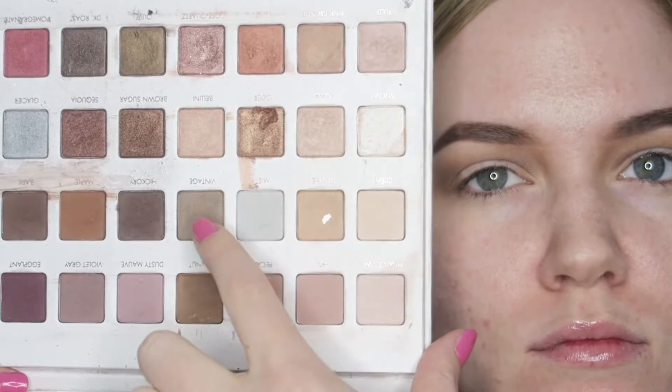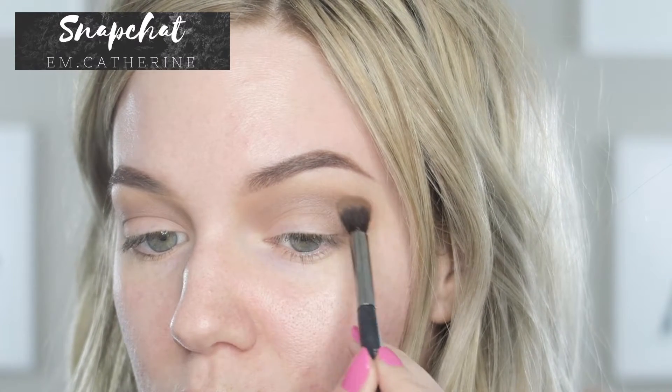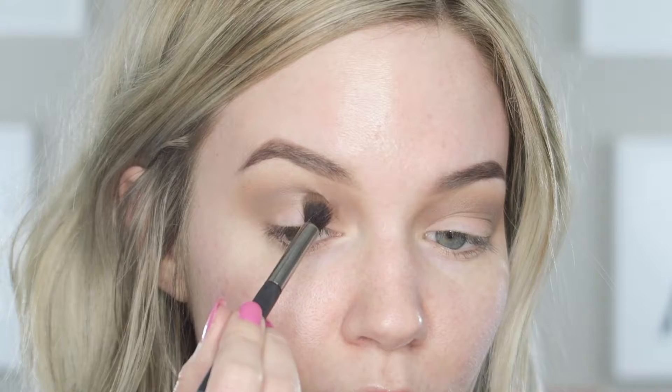Then I'm taking the shade Vintage from the LORAC Mega Pro 3 palette — this is a gray-toned beige-y color — and I'm blending it on the outer corner and closer to my crease using a smaller tapered blending brush. This is an IT Cosmetics one.